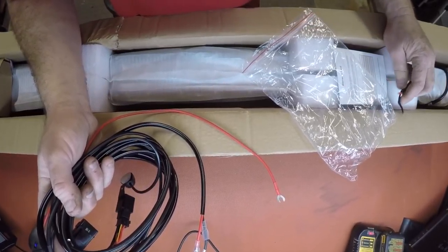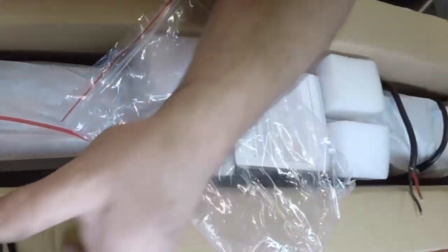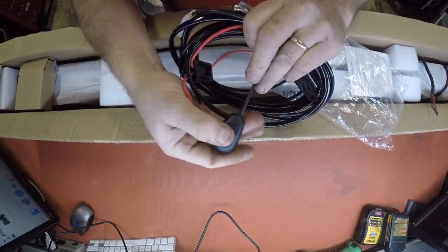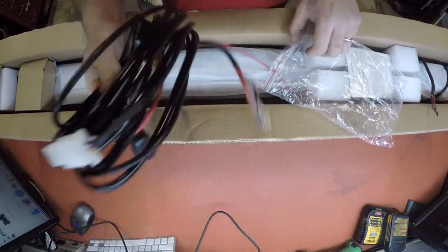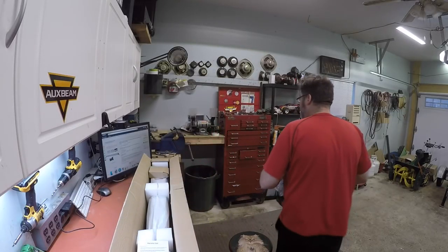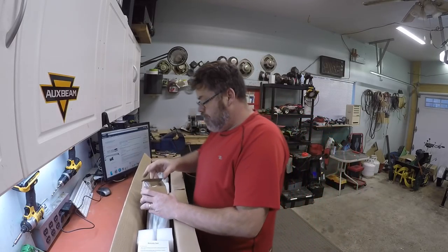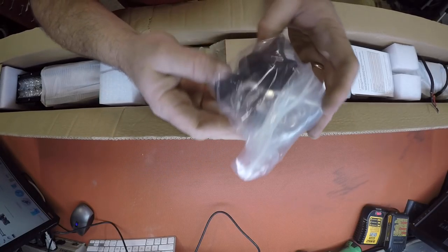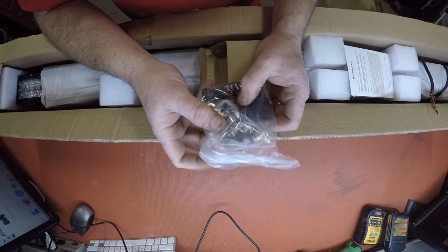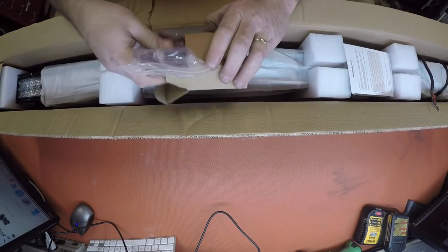Can you see that over there? Perfect. So anyways, comes with a switch and the harness. Comes with the mounting brackets for it again — brackets, screws, allen keys, rubber grommets, and whatnot. Friggin' right it does. Decent.